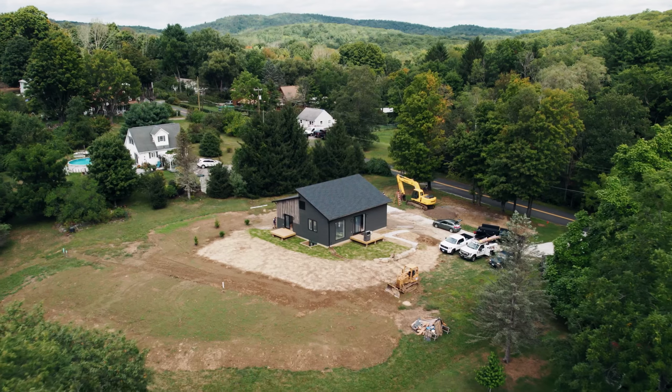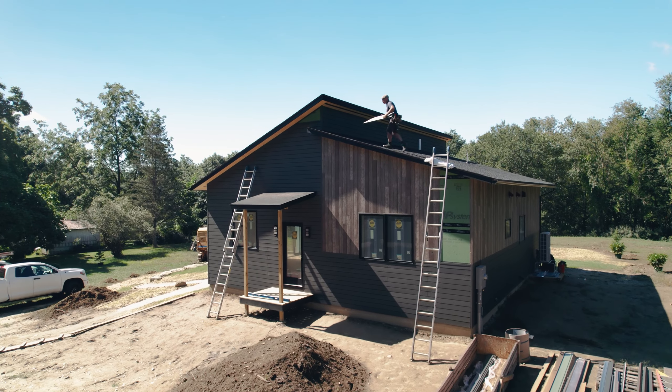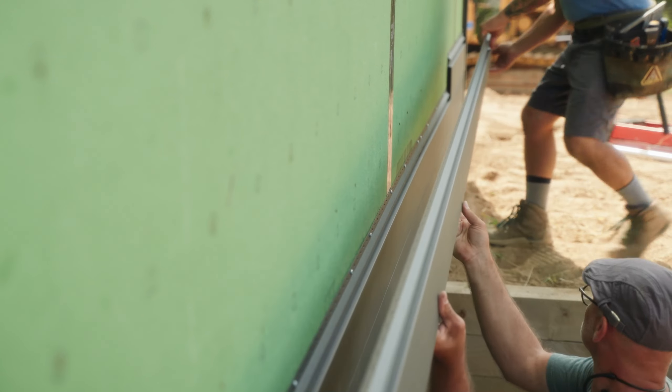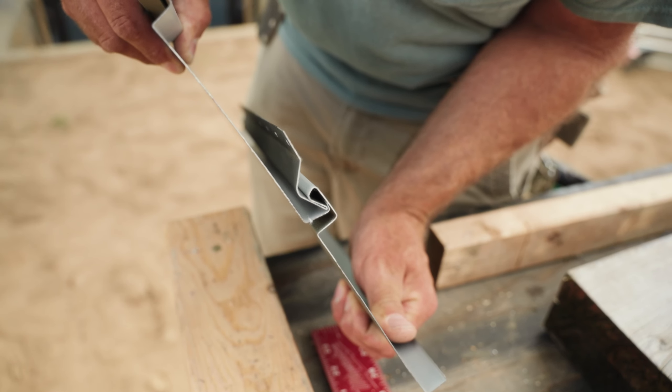We just finished installing siding on this house and we used a unique product. This is steel siding from a company called Vic West. If you're familiar with vinyl siding, you'd likely be able to install this product pretty well, although there are some differences.